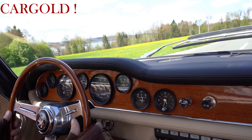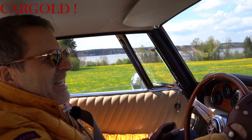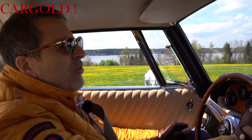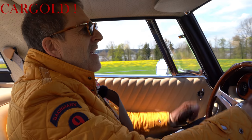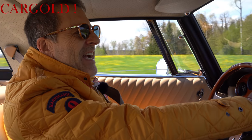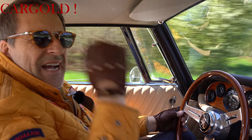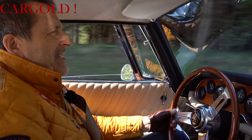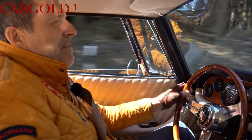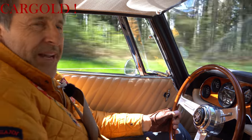Wir haben ihn schon schön warm gefahren. Er hat eine richtig starke Maschine. Es ist ja eine Chevrolet-Maschine, ein 8-Zylinder-Motor mit 5,3 Litern Hubraum. Das heißt also ein ziemlich großes Gerät, was da vorne seinen Dienst tut. Original ist das hier ein GL300. Man hat aber, als man die Maschine restauriert hat, die ganzen Details verbessert, sodass er am Ende wie der GL350 auch 350 PS hat.